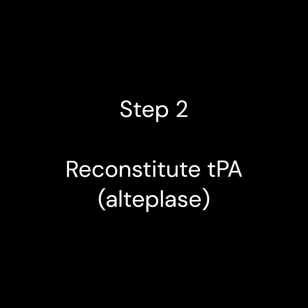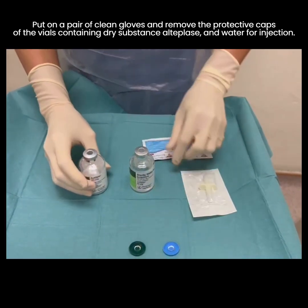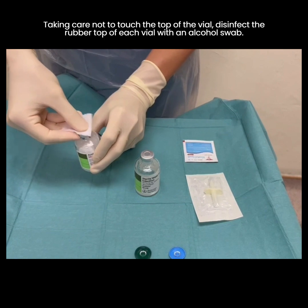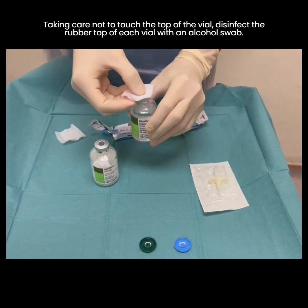Step 2. Reconstitution of alteplase. Put on a pair of clean gloves and remove the protective caps of the vials containing dry substance alteplase and water for injection. Taking care not to touch the top of the vial, disinfect the rubber top of each vial with an alcohol swab.